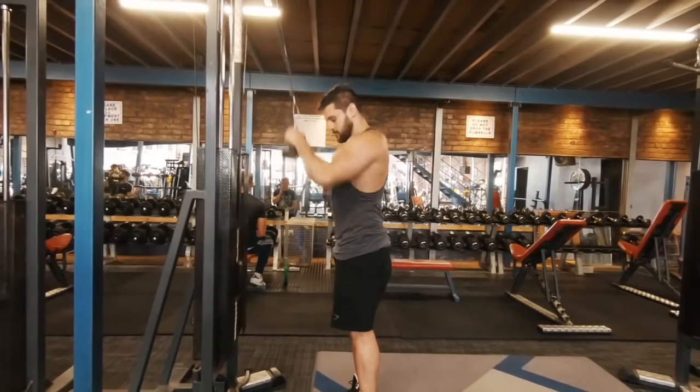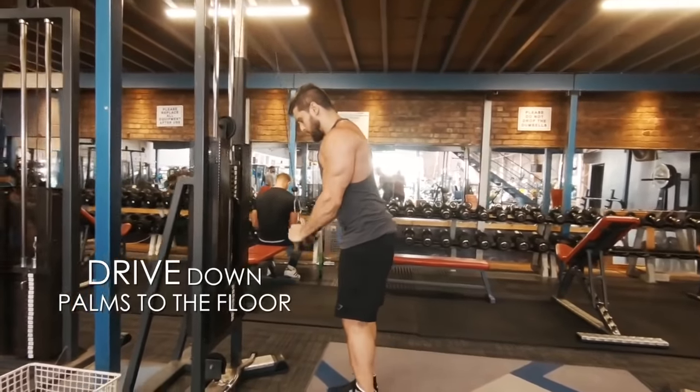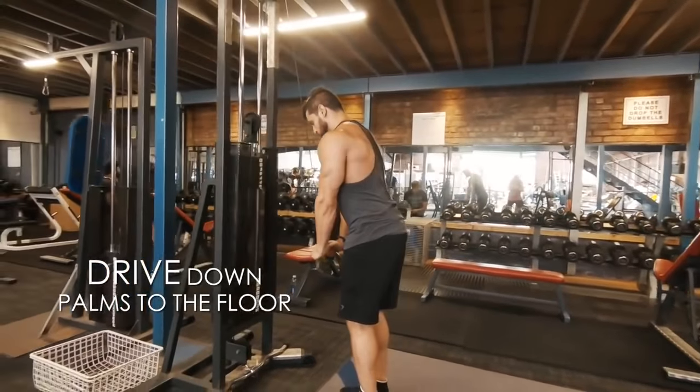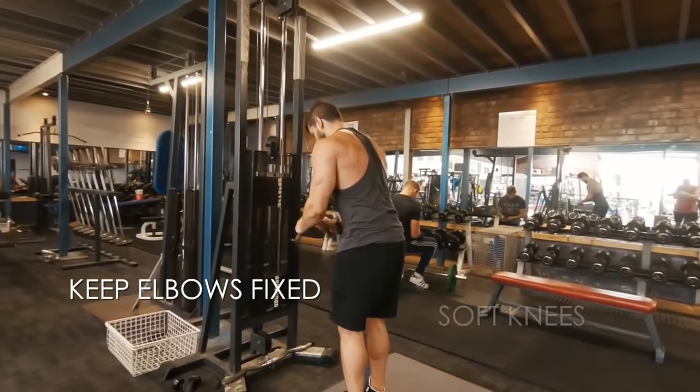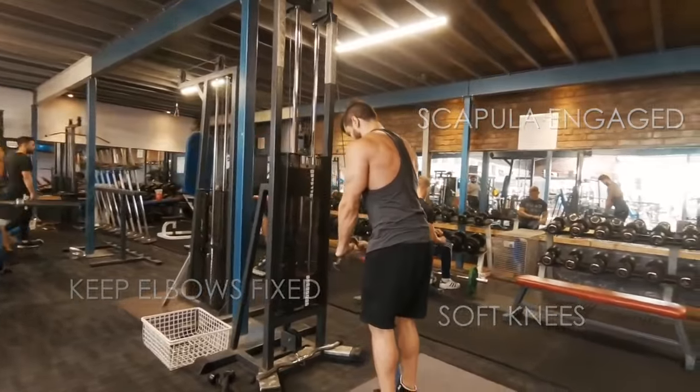Looking at the complete movement: you're going to pull in from the elbows, clear the hips, scapula engaged, and then drive down towards the floor. As you get towards the bottom, push your palms towards the floor and squeeze the triceps. Soft knees, elbows fixed, and scapula engaged.